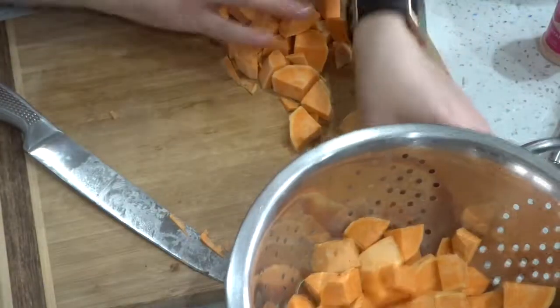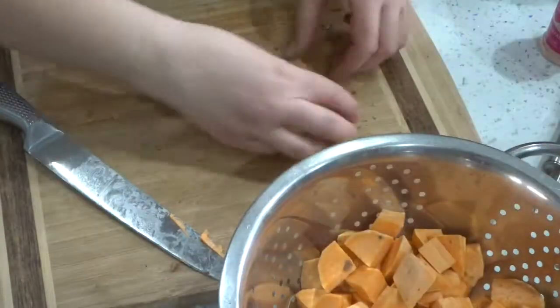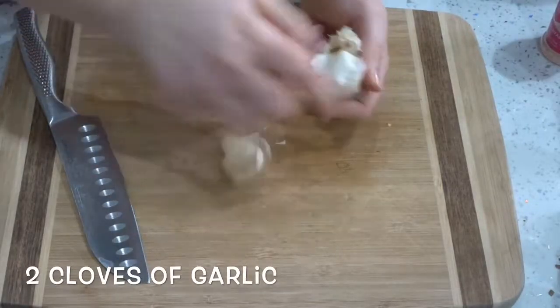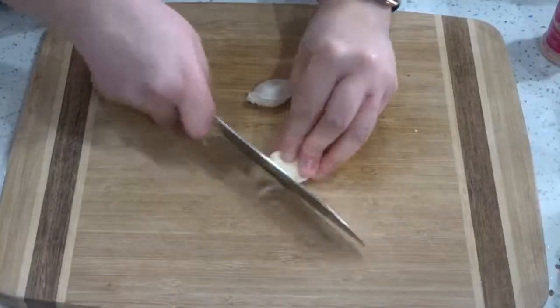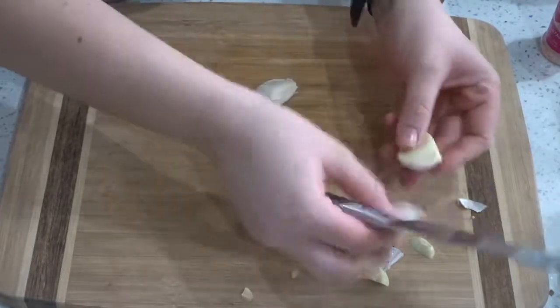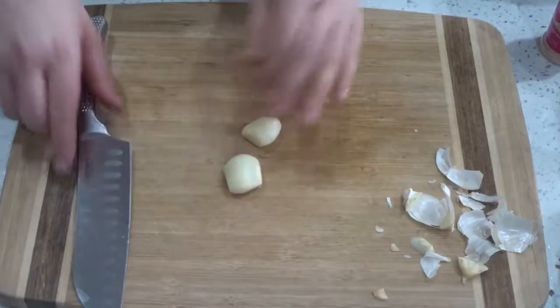Next I got on with rinsing the sweet potatoes and took my board away and gave it a little wipe down because it got a bit grubby. Then I got on with preparing the garlic cloves. I just used two pretty big garlic cloves, but you can use more or less — it's whatever you prefer in taste.